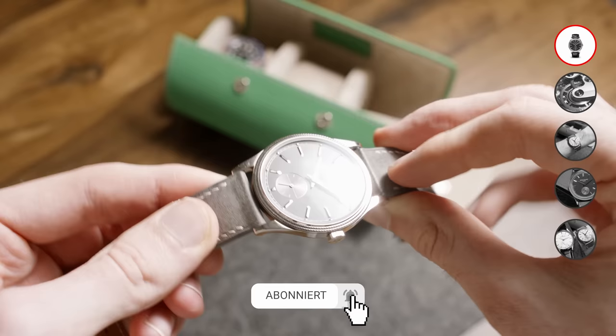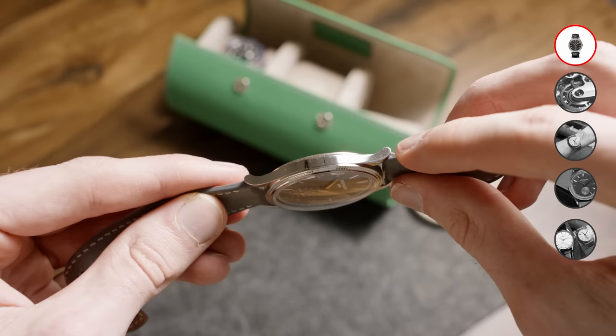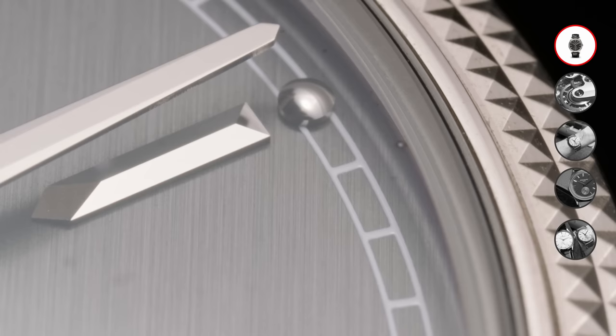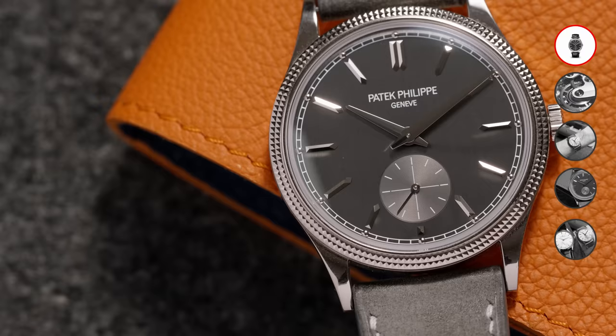The 6119 has more curved-down lugs compared to its previous model, the 5119, which was discontinued to pay homage to the original reference 96 of the Calatrava. Patek calls this dial color on the white gold version 'charcoal gray,' and it has a satin-like vertical finish with gold applied hour markers, four hands, and a small seconds sub-dial at six o'clock — overall a super clean, symmetrical, and simple dial layout.